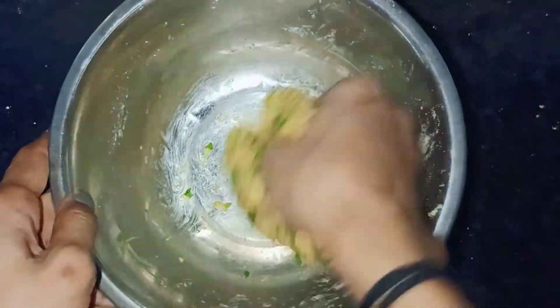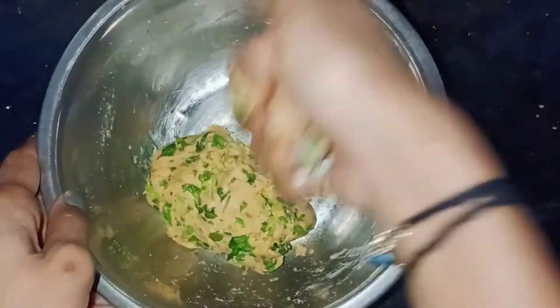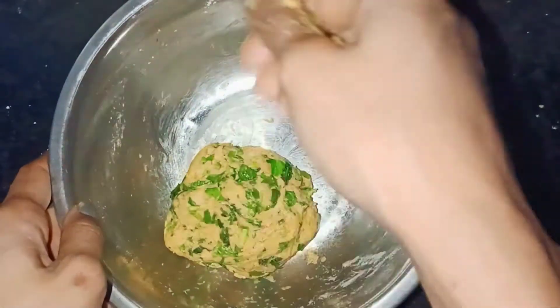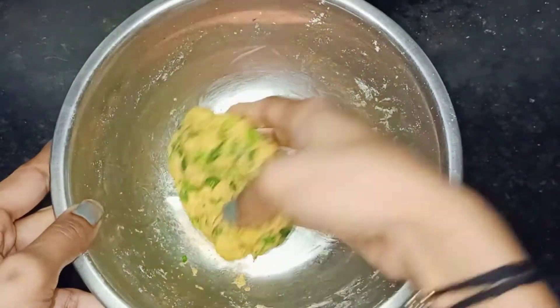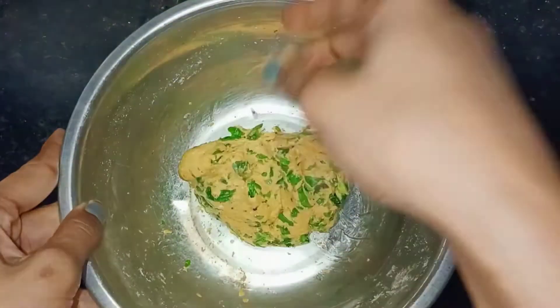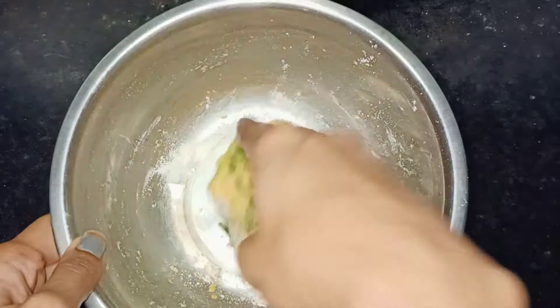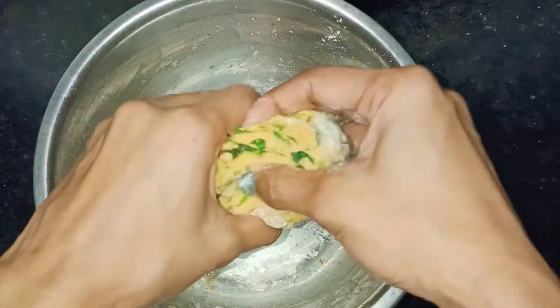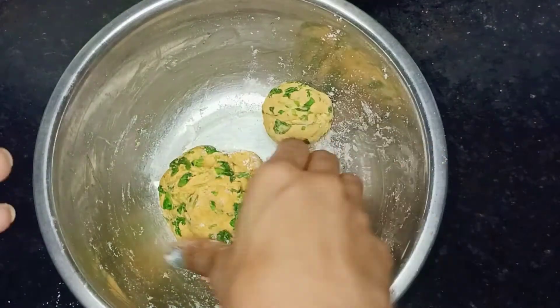Then add the chapati and prepare. Add a little bit of salt. Add 4 parathas. Now add the vegetables. Now add the bread — let it rest for 1 hour. Knead until it is very smooth.